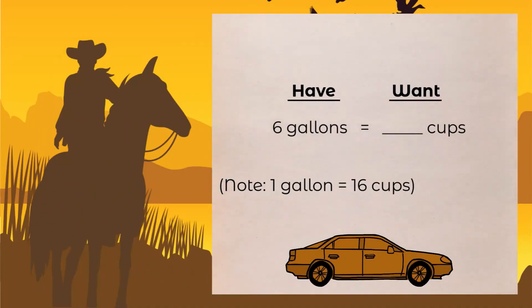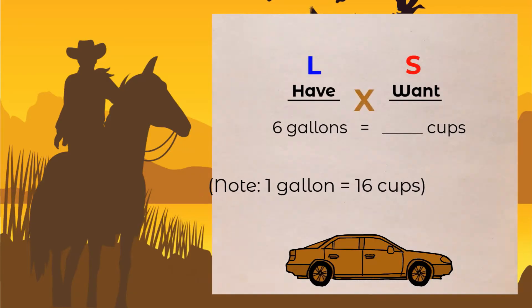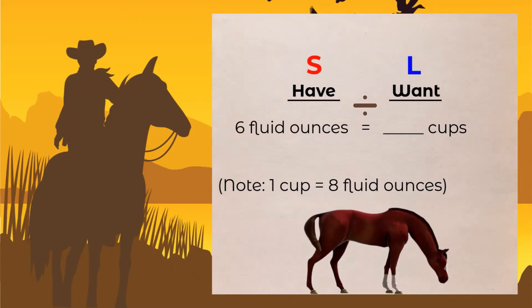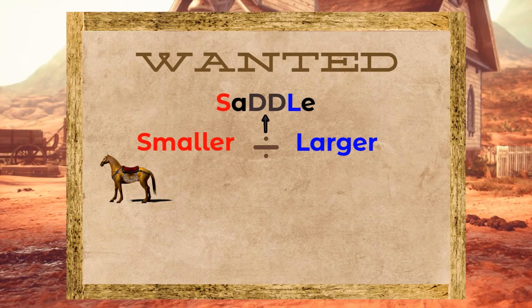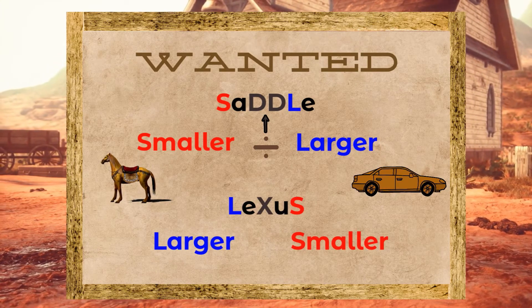Take the example: when you have gallons and want cups — large to small means we multiply, that's the crux. But let's say you have fluid ounces and want cups — grab that horse and go saddle up. Smaller unit to larger unit means divide. Larger to smaller means we multiply.